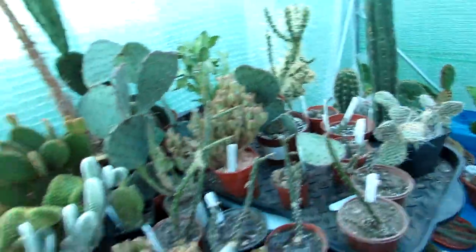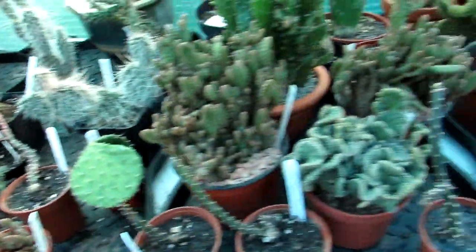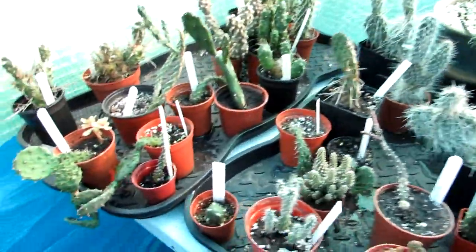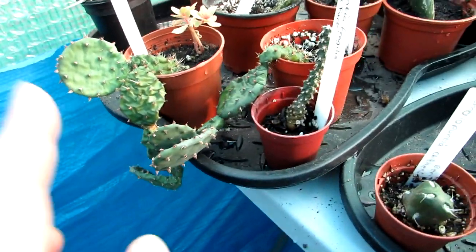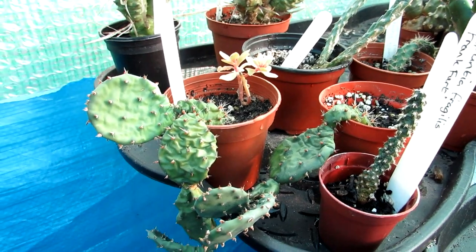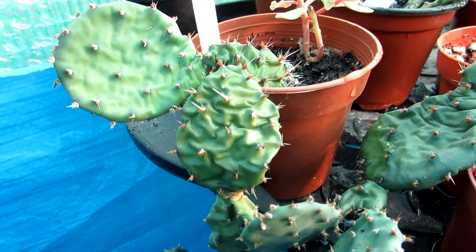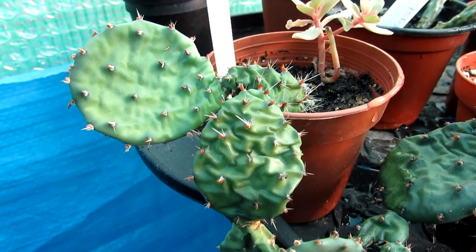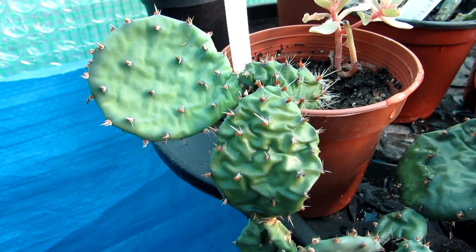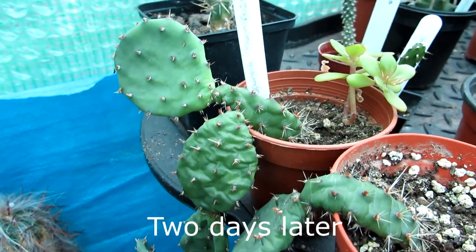I'm going to do a series of video vlogs over the next few weeks of everything I'm going to be doing in the polytunnel. The first thing to start off the growing season is just to water the ones that are pretty desperate for it. This is just to show you what they look like now - pretty wrinkled - and I'm going to stop the video here and then show you the transformation, particularly on these humifusas, in two days time. So here we go - these opuntia humifusas are going to be transformed from wrinkled old prunes!